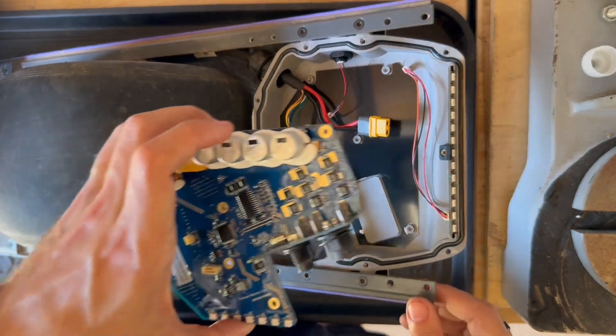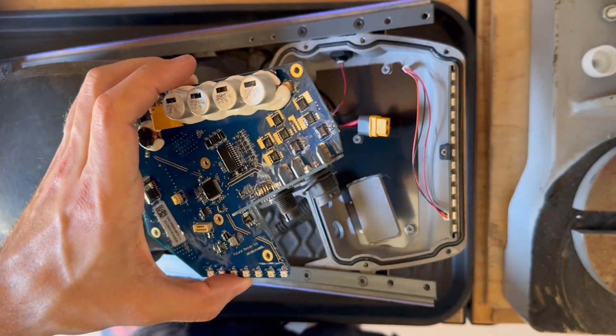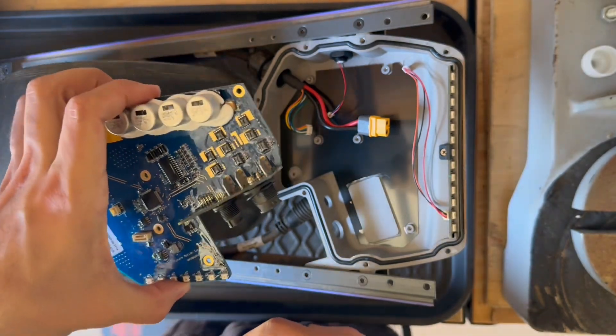So if you were wondering how to remove that, now you know exactly how to do it. If you have any questions, don't hesitate to reach out, drop a comment below, or contact me at fixmypev.com. Until then, keep fixing.